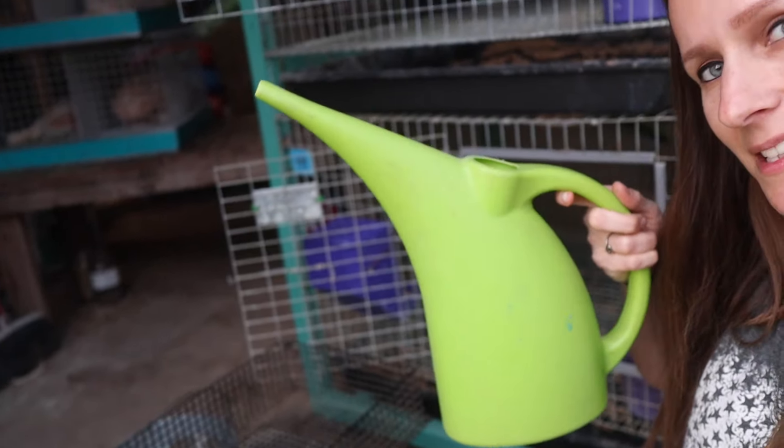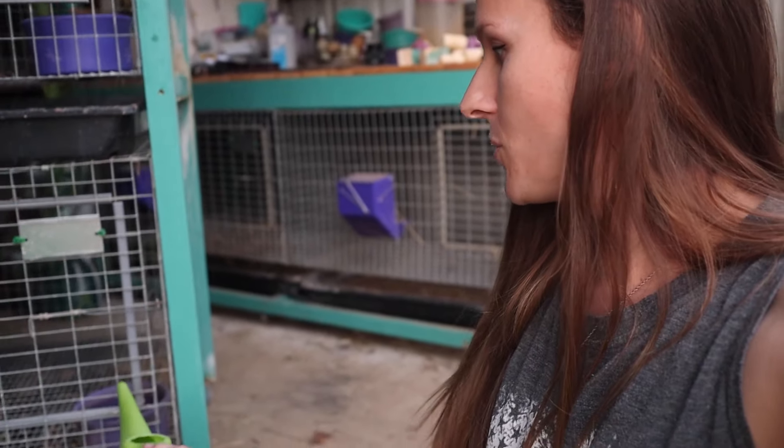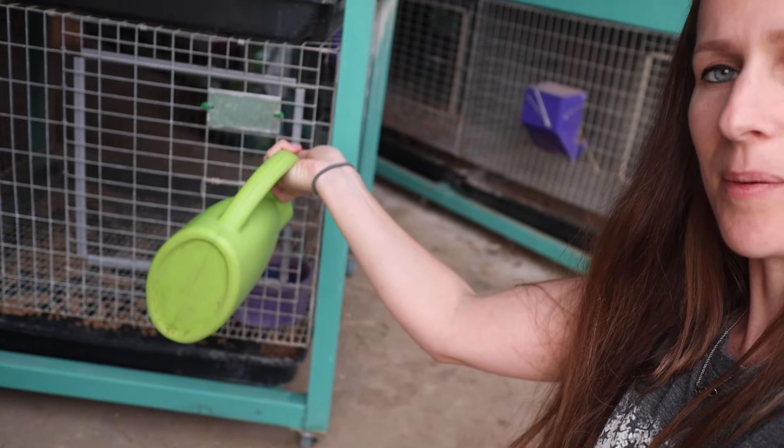One thing I'd be remiss not to mention while I'm putting my stackers back together: get yourself a watering can. You don't have to open the cage to water your rabbits — the watering can fits right in through the door, and you can stick it in and water them from outside the cage. I started doing this a year or two ago and I've never gone back. There's less chance you'll splash, and it's just a lot easier.